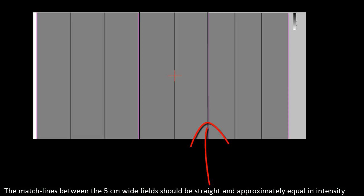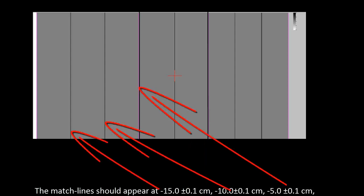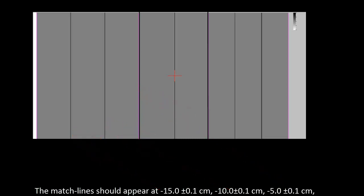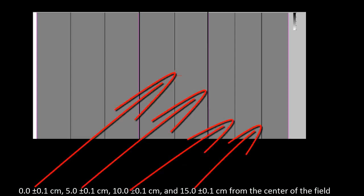For analysis of the picket fence test, the match line between the 5 centimeter wide fields should be straight and approximately equal in intensity. The match lines should appear at minus 15.0 ± 0.1 cm, minus 10 ± 0.1 cm, minus 5 ± 0.1 cm, center 0 ± 0.1 cm, and 5 ± 0.1 cm from the center of the field.